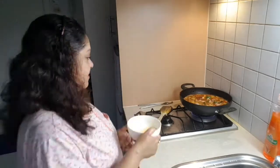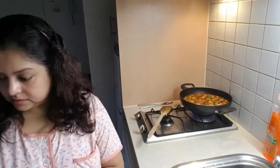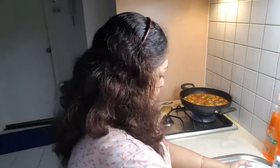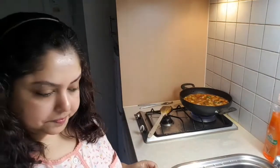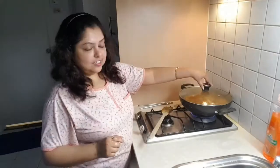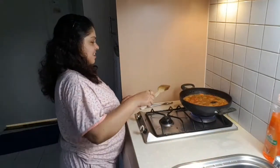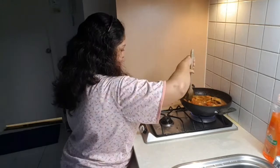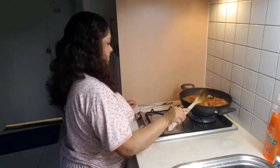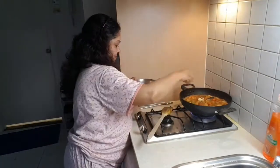With the leftover masala, I mix it with water and add that water to the curry too. Now I'm putting the lid on. After a while I'll take off the lid and check how much it has boiled, and then I'm going to add the paneer.